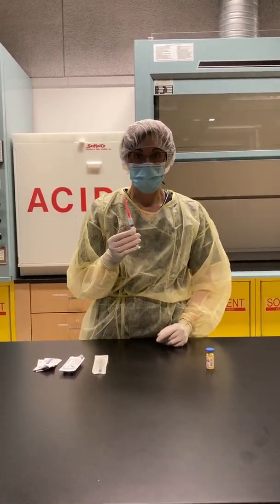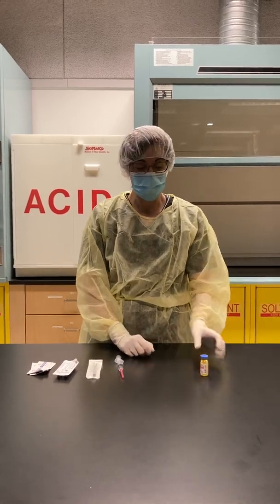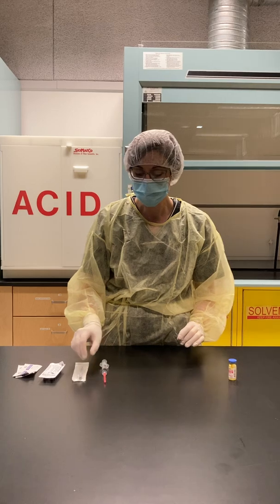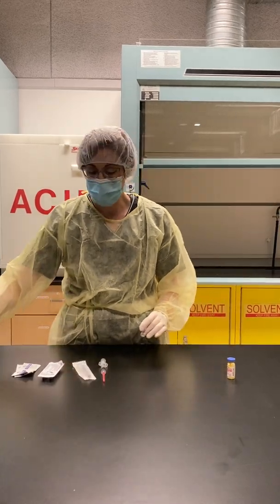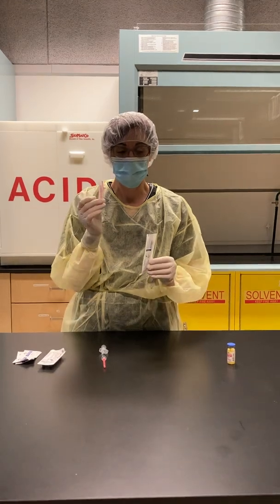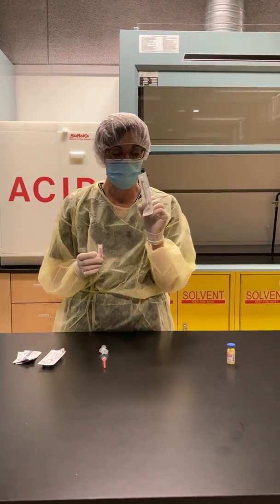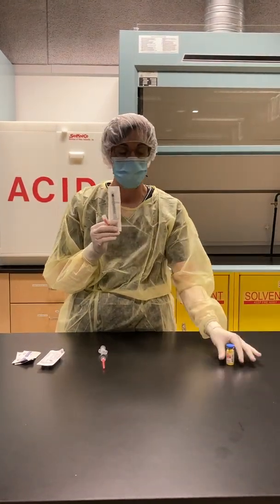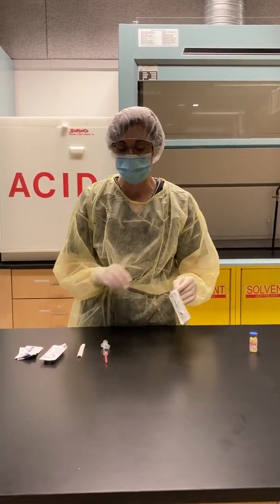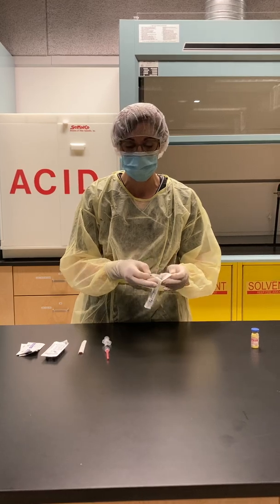I've drawn up my two mils of sodium chloride. Now we're going to practice reconstituting a bottle. I'm going to put a needle on the syringe that I will be drawing up the drug with once it's reconstituted. The reason for this is to avoid any possibility of particulate contamination.